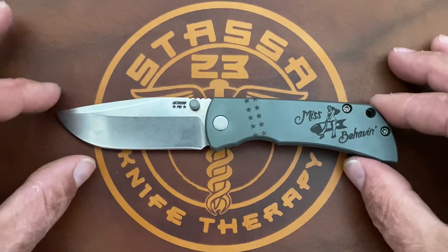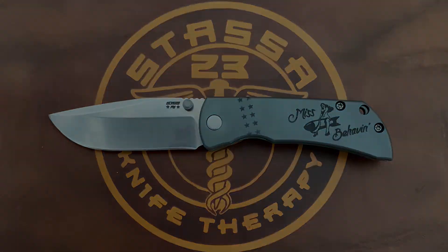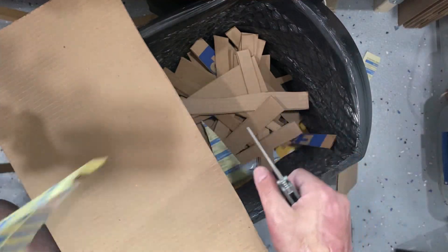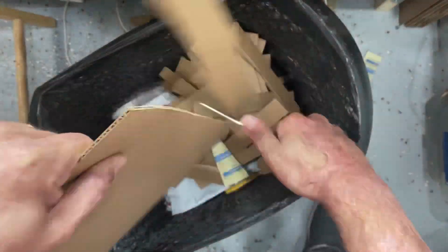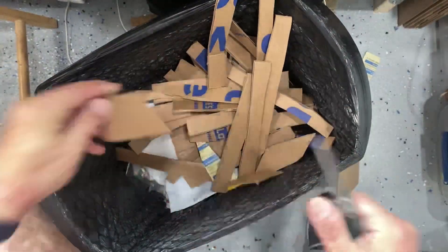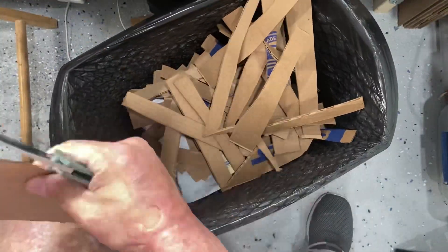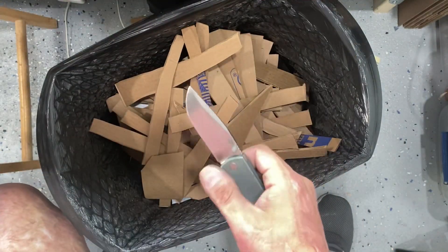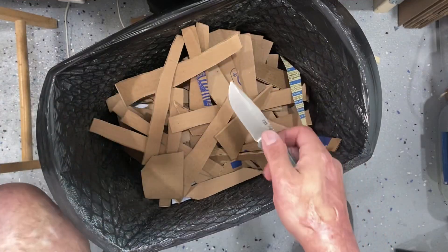Before we get any further, let's break off some cutting footage and see how well this Mac 2 does. We're going to test the factory sharpness. It sliced fine and was rather comfortable — still nice and sharp.